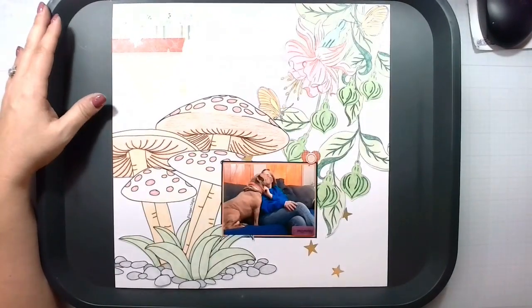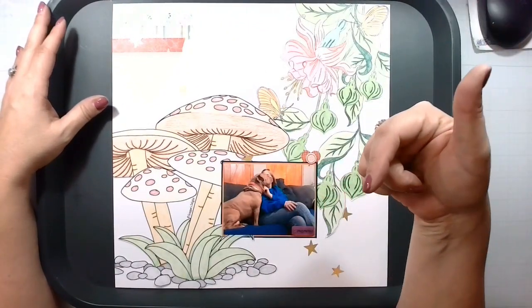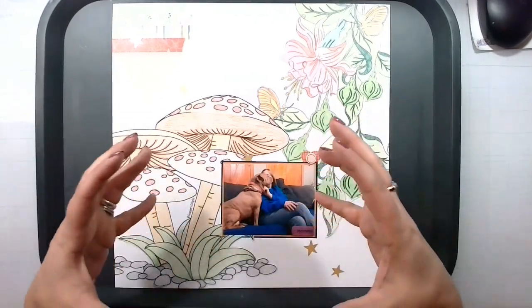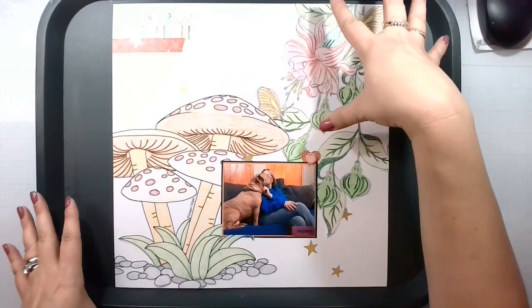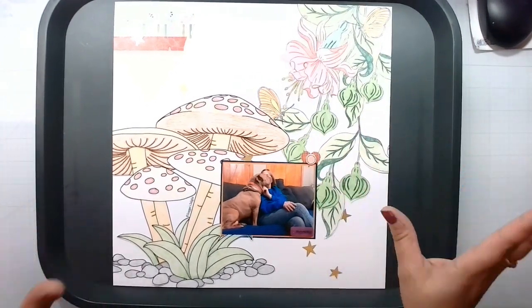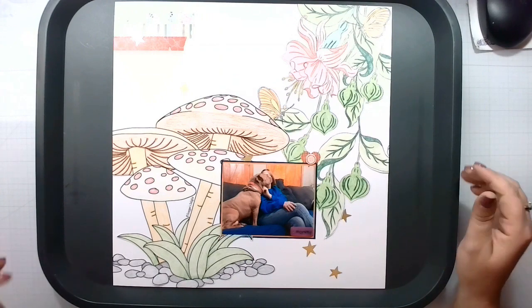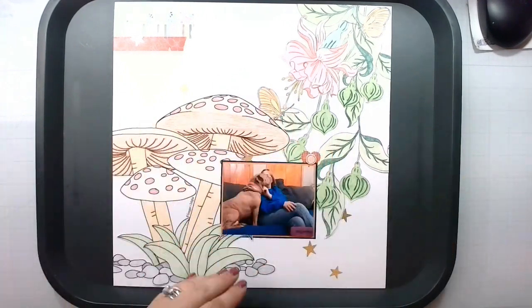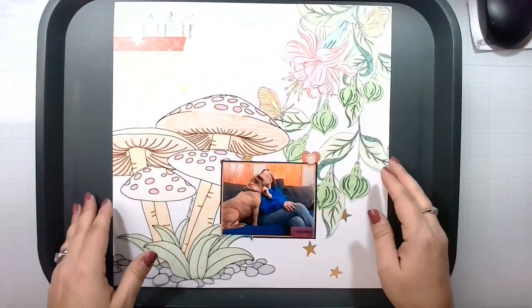This image and this image are both from the shop and I will have them linked down below. They are digital images so you can print them out in any size that you would like. This is a beautiful hanging flower and I colored it with just regular old watercolor pencils, and then I wanted to add this little mushroom cluster here as well. Colored that up and basically made that my layout.